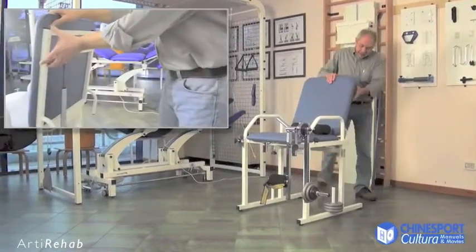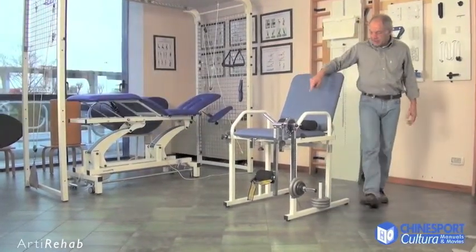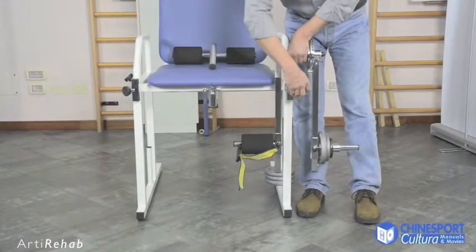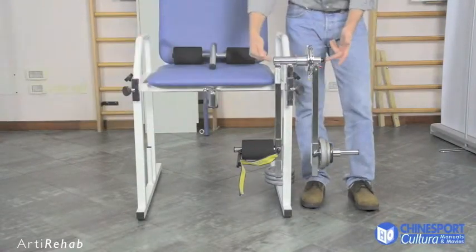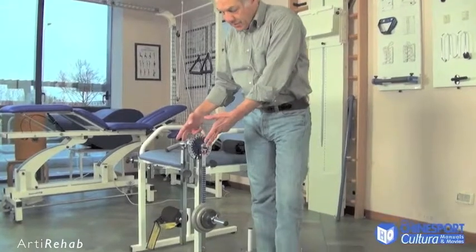It has a reclinable backrest which makes it possible to position the patient correctly. The moveable arm can also be adjusted in both height and depth so that the rotation axis for the moveable arm can be aligned with the axis of rotation for the knee.